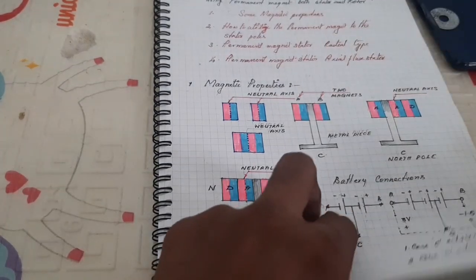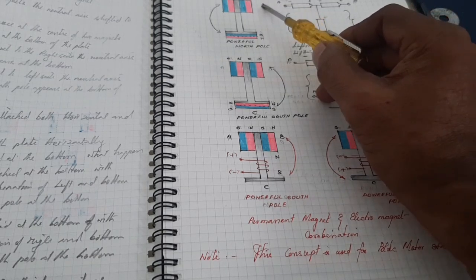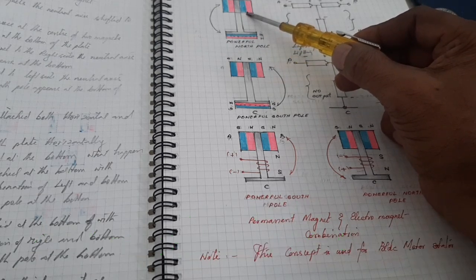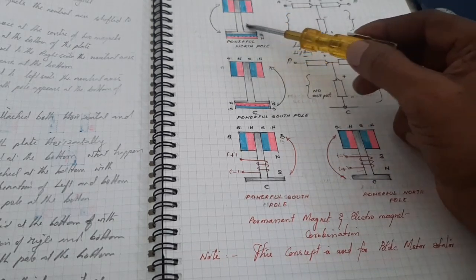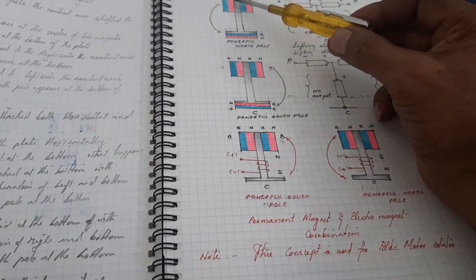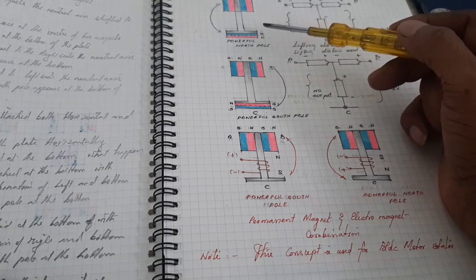Now I am going to explain the other analysis. Earlier I attached the third magnet horizontally; now I am going to attach the third magnet vertically. The two magnets are attached to the plate horizontally, and the third magnet is attached at the bottom with the top side as South Pole. The combination of the left magnet and the bottom magnet gives a powerful North Pole.